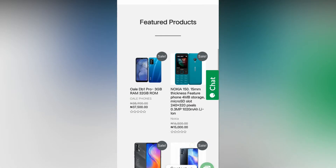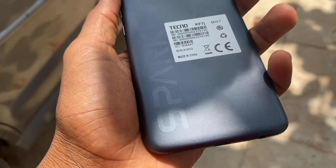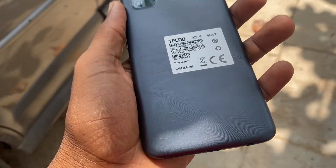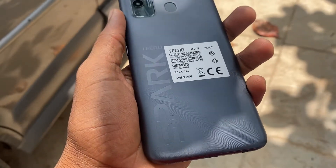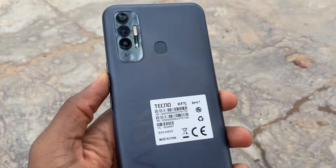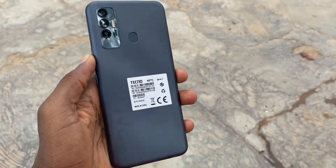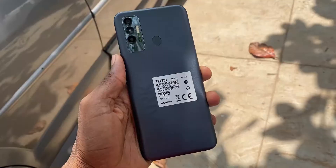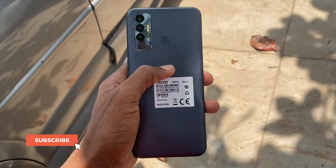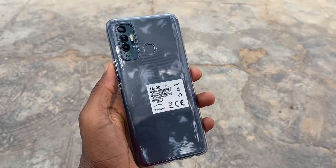Let's get started with the design and build quality of the Tecno Spark 7P. The design is stellar. The color I have here is Magnet Black and other color options include Summer Mojito, Spruce Green and Alps Blue. The phone is made of plastic and we have a triple AI camera and a fingerprint scanner at the back. There is also Tecno Spark branding that gives the device an identity. The back has a textured finish and it doesn't pick up fingerprint stains and smudges easily. There is a silicone case inside the box in case you want more grip.